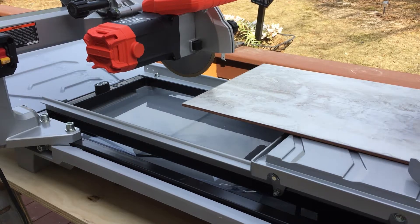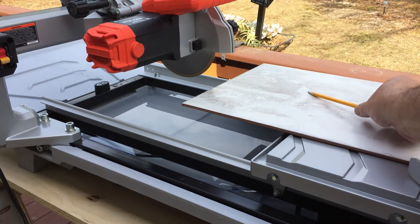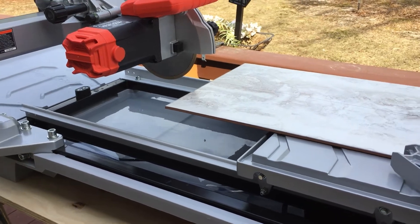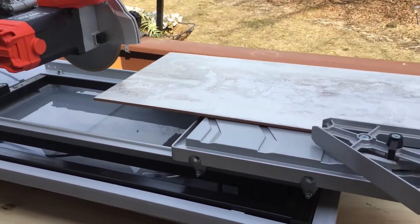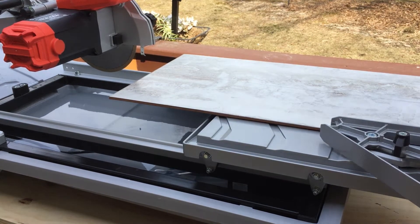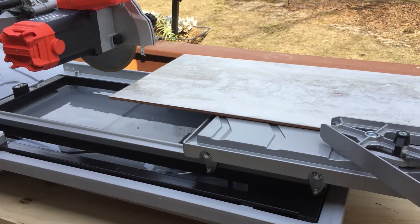All right, we're going to cut our first cut. We got the table set up outside today - this is part two. I need to make a cut that's six inches wide, so I measured out six inches on my tile. You can see the pencil mark there. I put a pencil marker on with a drywall square and set it up in the table so that I can push it through and cut it.